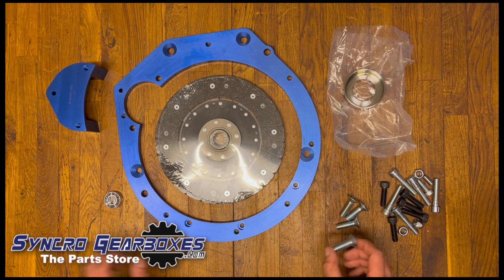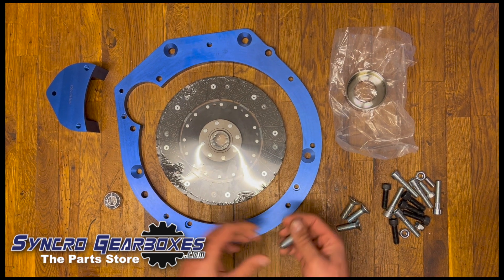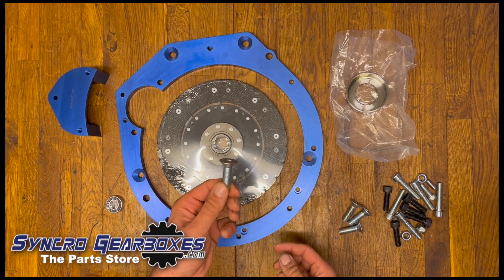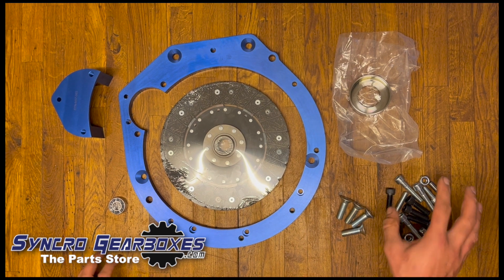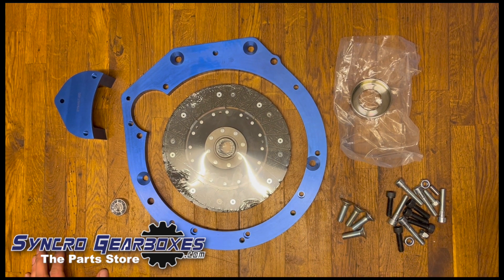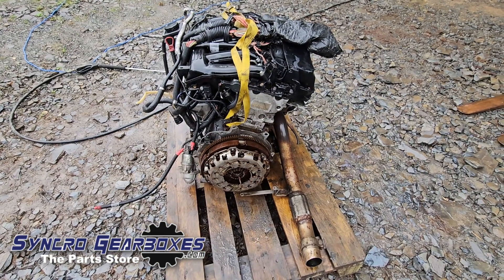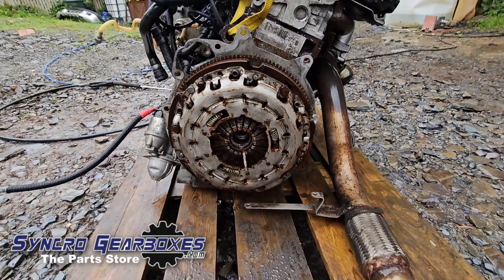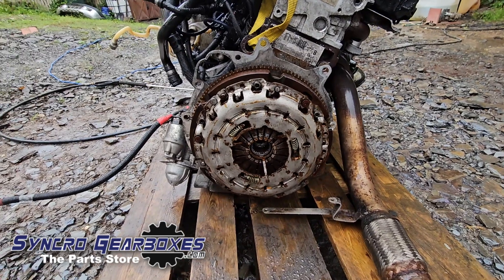There's also a host of fasteners. The key ones are the countersunk bolts — there are four of those that match up with the four countersunk holes. Countersunk bolts go in countersunk holes only. You'll also need the fasteners from the original gearbox. The first task is removing the old clutch and flywheel, which is pretty straightforward.